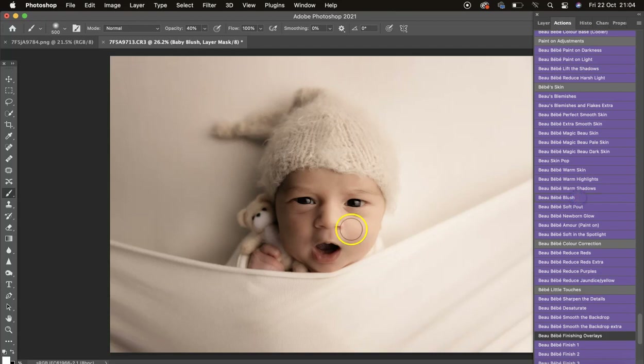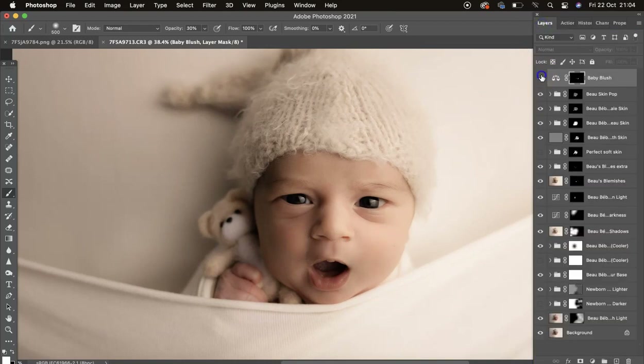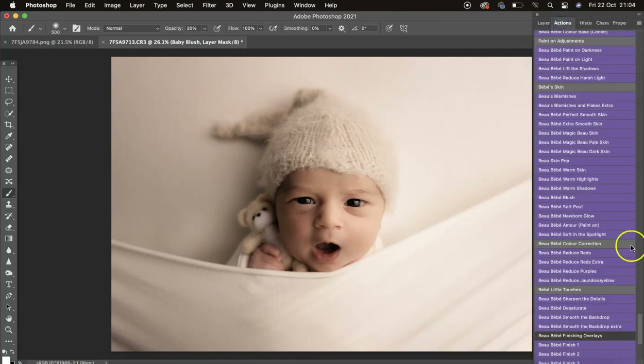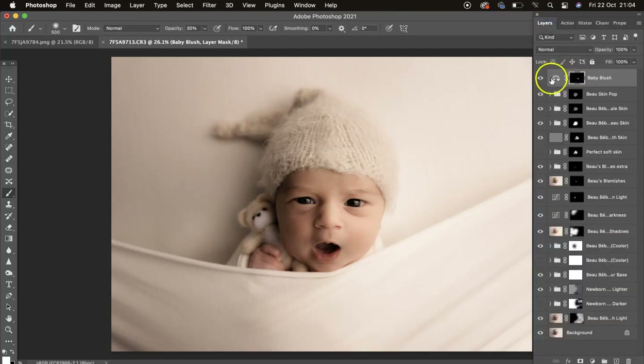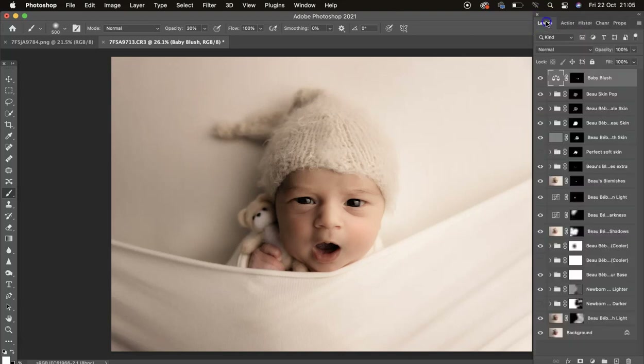Then we've got Bow Blush — I'll click that, mask it on around 30 opacity and build it up. Turn that off and on to see that little bit of colour in the cheeks. You can build it up as much as you want, or add another layer. You can also click into Properties and add a little more red, or go into the shadows and highlights to add more there.